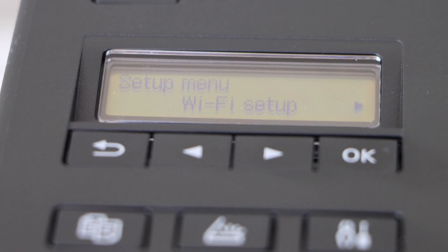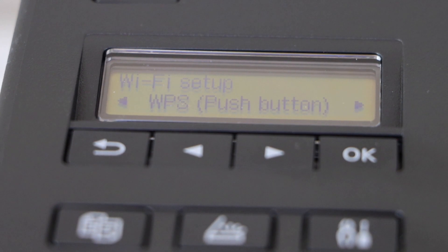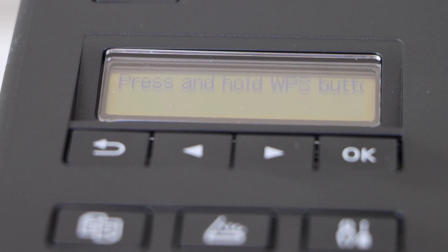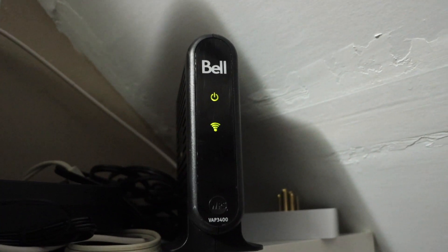It will go to the setup mode. Click on the Wi-Fi setup, scroll ahead and look for WPS push button, and press OK. Then press and hold the WPS button on your router.